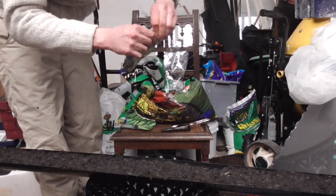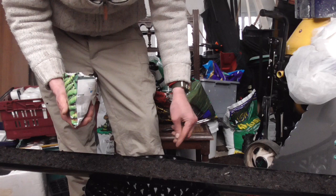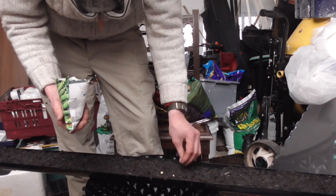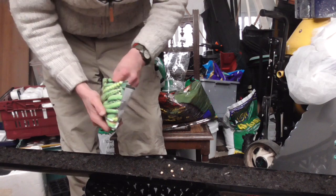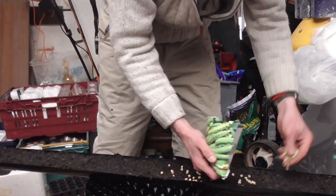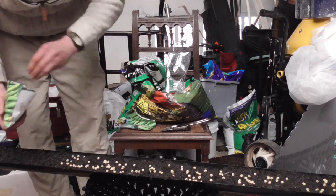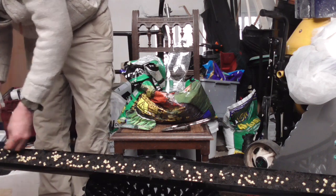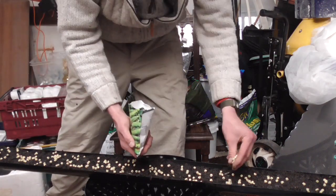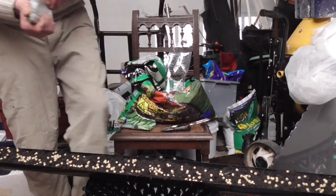My pea of choice is Hurst Green Shaft — my favourite pea. They grow to about three or four feet tall with about ten peas in a pod and are always really good. The general rule of thumb is to plant them like the five of a dice, about two inches apart, but life's too short — just get them chucked in. Better to have too many and thin them out than to plant sparsely and end up with big holes in the row. They're not expensive, so I'm sowing two or three every square inch.